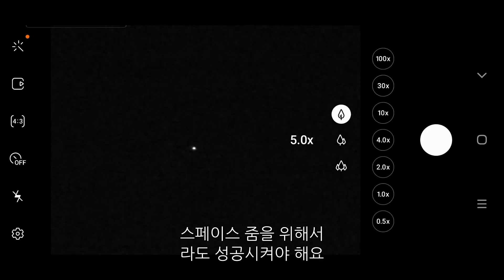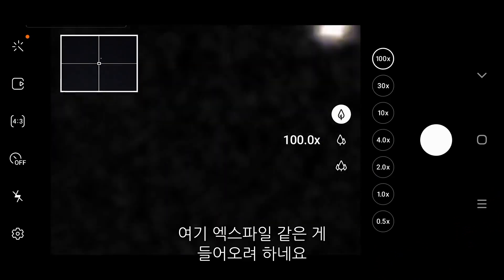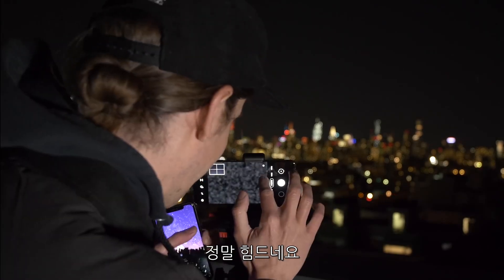I think I see it up there. There it is. I gotta do it for the name of the game — Space Zoom. C in Space, baby. Oh no! Just some X-Files stuff trying to get it in here. It's like a spirit I'm trying to capture in my little box. Where are you, you bastard?